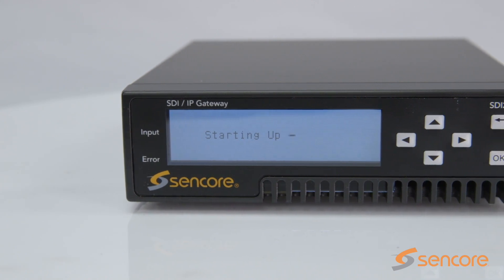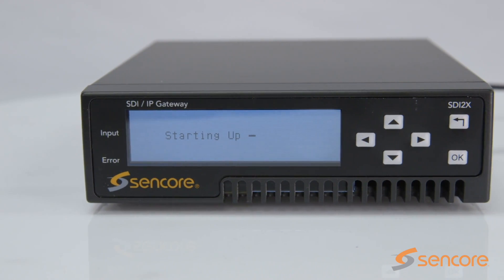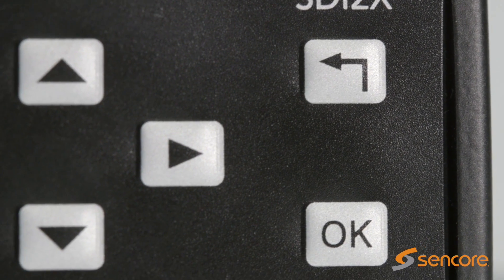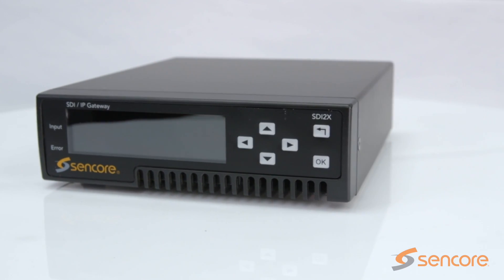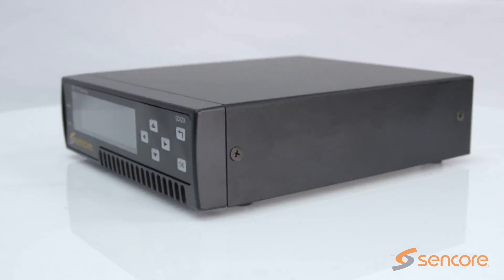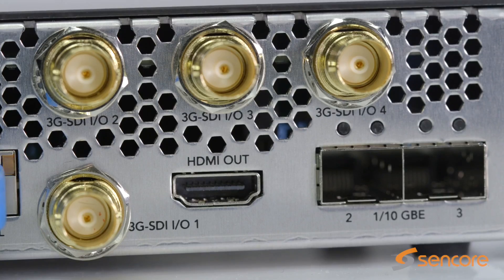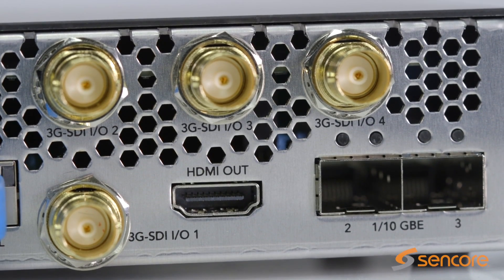Introducing the Sencor SDI2X, SDI over IP converter. As a simple solution to bridge the gap between traditional SDI and IP infrastructure, SDI2X is a must-have for those considering baseband video over IP deployments.